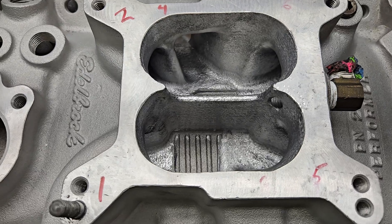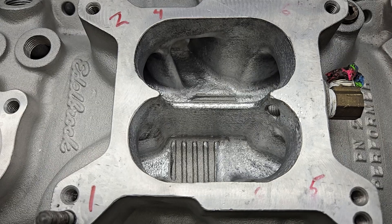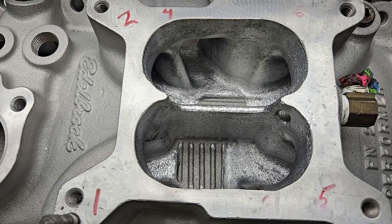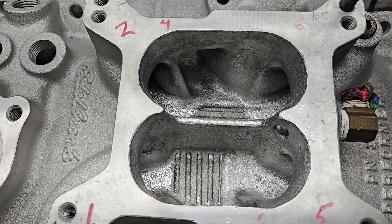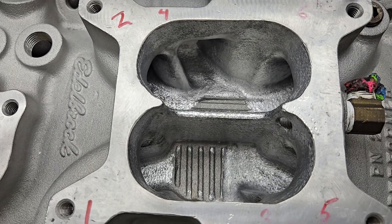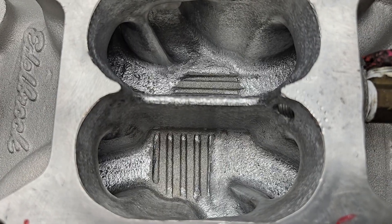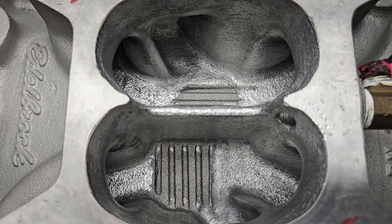So each one of them is going to have a different torque peak RPM-wise, and they're going to flow a little bit differently. What we wound up doing is we didn't do nearly as much work on the high flowing runners as we did the low flowing runners, so that it's fairly even — way more even than it was stock. The burr texture is going to help keep the fuel in suspension, so it's going to run better in a carb application.